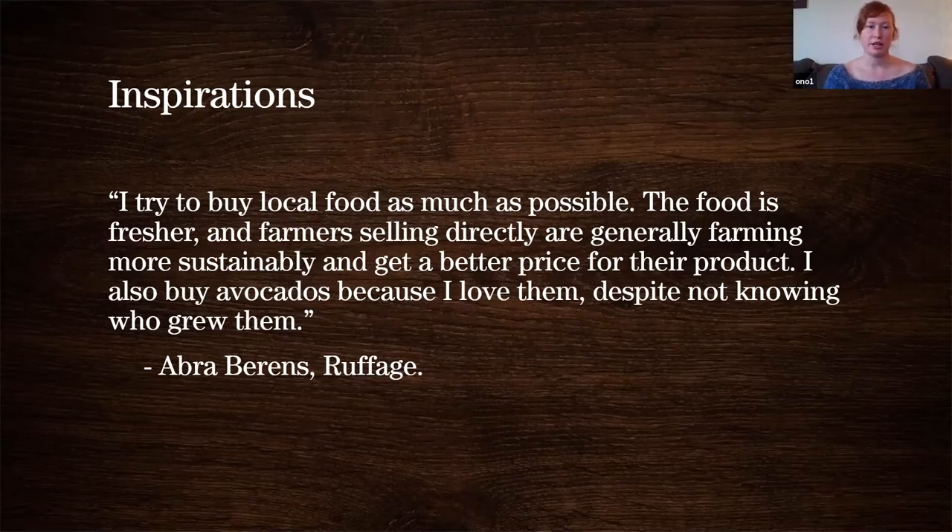She says that she tries to buy local food as much as possible. The food is fresher, the farmers are selling directly and are generally farming more sustainably and get a fair price for their product. She also buys avocados because she loves them, despite not knowing who grew them.